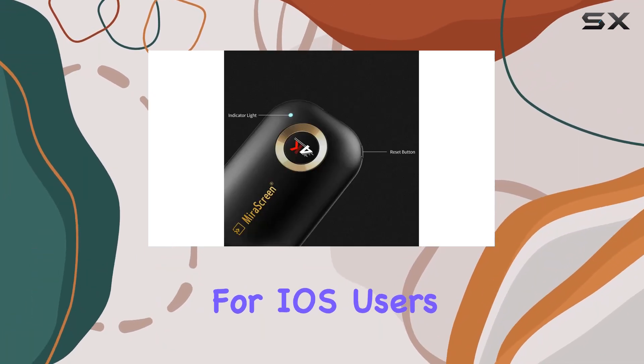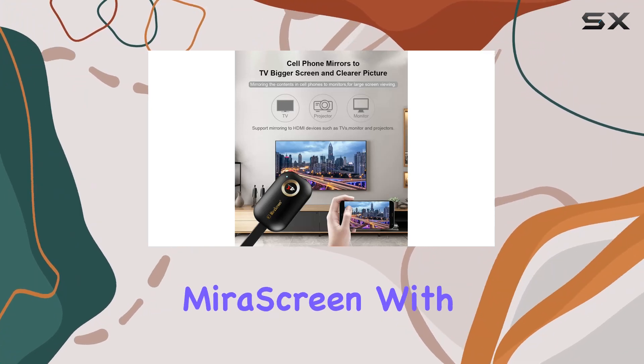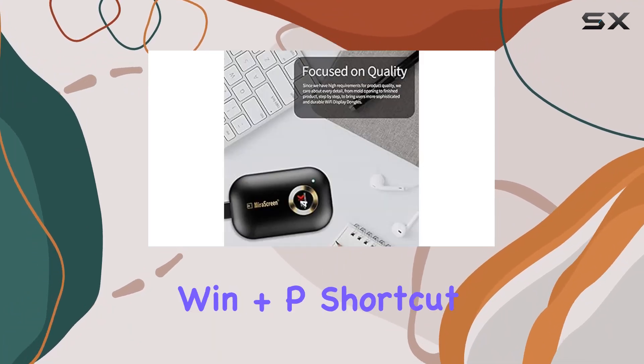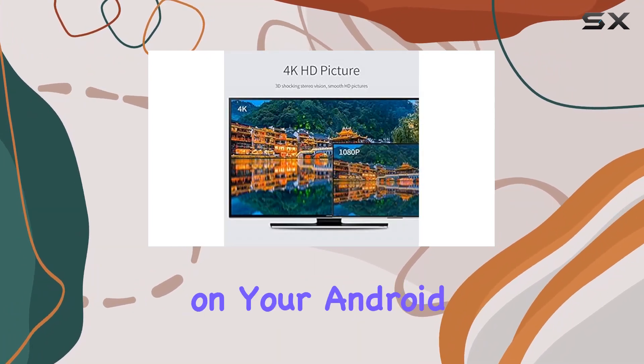For iOS users, connecting is a breeze. Simply connect to the mirror screen Wi-Fi, set up mirror screen with your home router, and you're good to go. Android and Windows users, you have easy options too — use the Win+P shortcut on your keyboard for Windows, or open the Miracast function on your Android device.